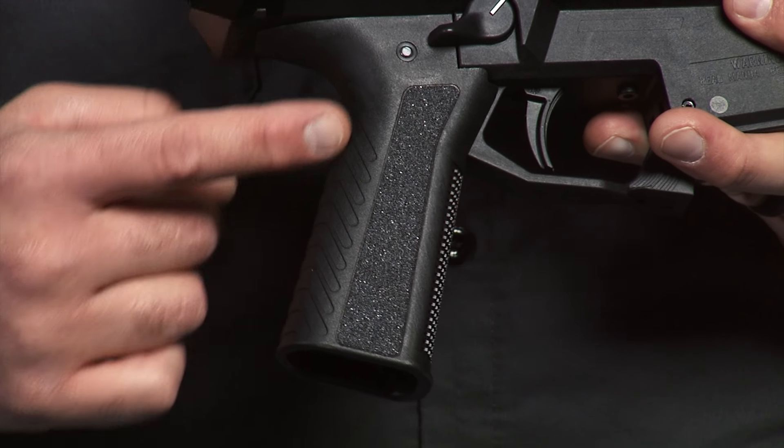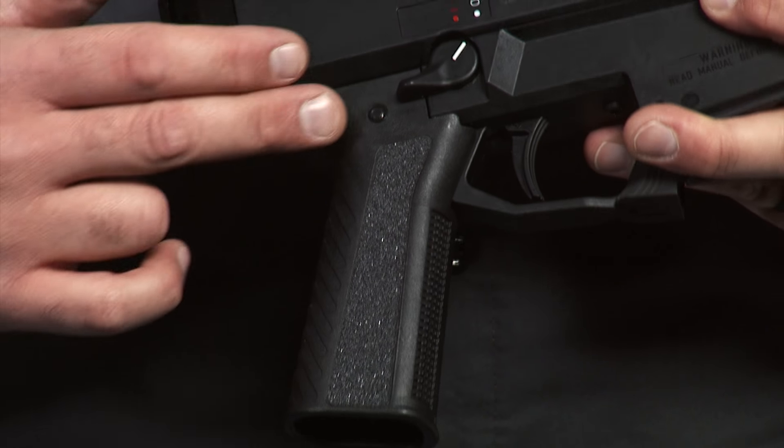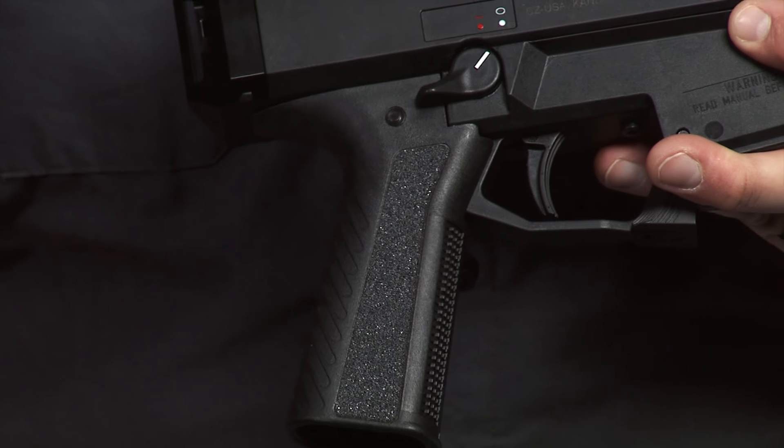Additional features of this grip include vertical back strap serrations, aggressive front strap checkering, and the package also comes with user installable laser cut grip tape. Our grip is manufactured right here in Phoenix and is made from high density polymers that are fiber reinforced for a lifetime of durability.